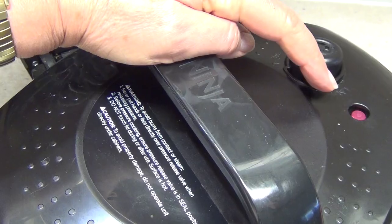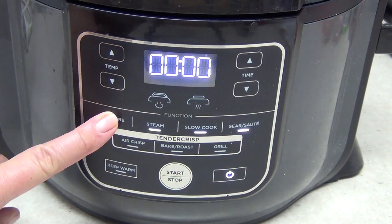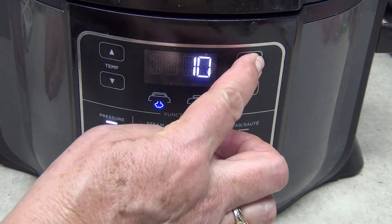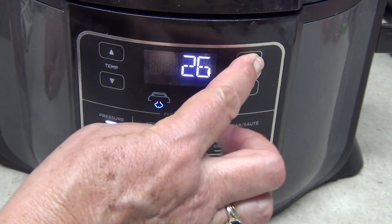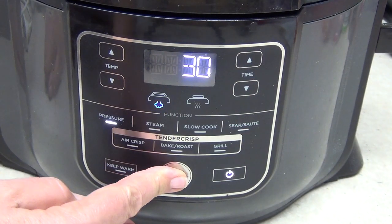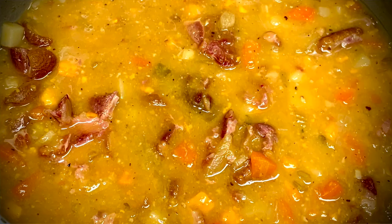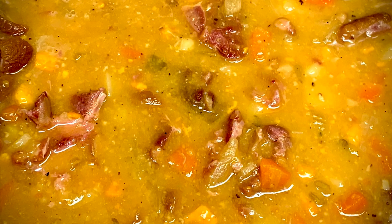On with our pressure cooker lid, turn it around to pressure, and power on. Set it to pressure cooker for 30 minutes on high, then press start. It won't start counting the 30 minutes on the timer until it has reached pressure — at that point the timer will start to count down. In the meantime, this little wheel here lets you know it's coming up to pressure and heating.